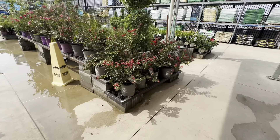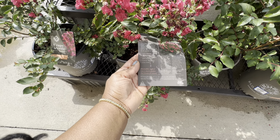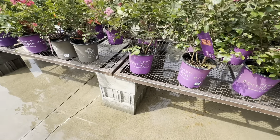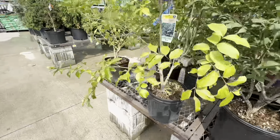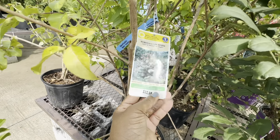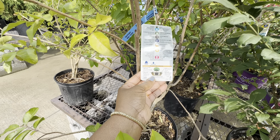Here we have crepe myrtles by Bloomable in a two-gallon pot for $26.98. Full sun, gets 3–4 feet tall and wide, water regularly until established, flowers are raspberry, zone 5 through 9, attracts pollinators. And this one by Lowe's is the Muscogee Crepe Myrtle for $32.98 in that pretty light pink. It gets 20 feet tall and 15 feet wide, spacing 15 feet apart, cold hardiness 10 to minus 10, non-hardy in zones 1 through 5, fertilize springtime, zone 6.